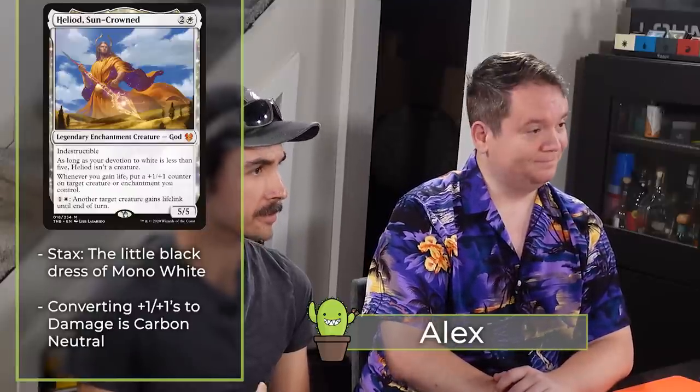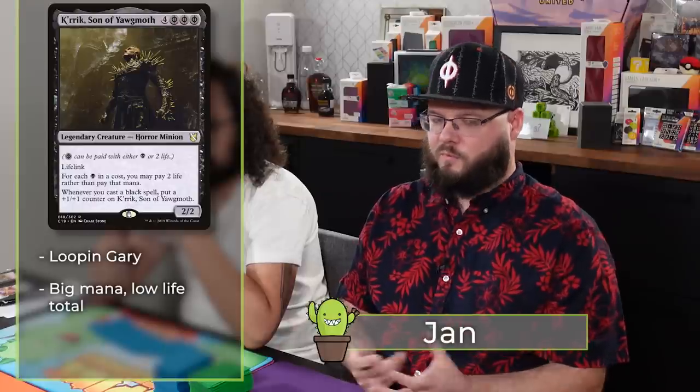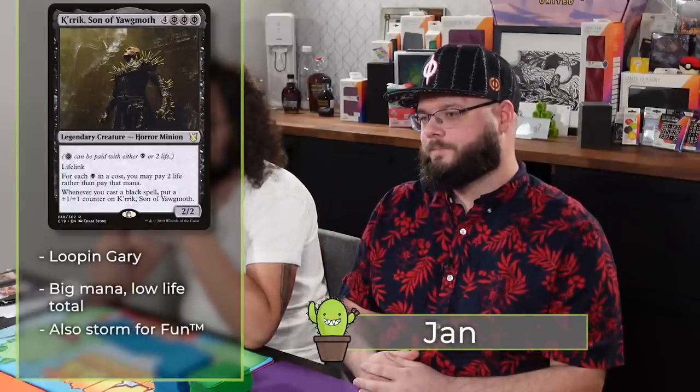I'm playing Magda, Brazen Outlaw — I think it's Aaron's version of Cam from Play to Win's deck, something like that. I'm playing it because these guys wanted to play mono-colored decks and I like Dwarves. I'm playing Jank Precious based on the movie Sapphire. I'm playing Crik, Son of Yawgmoth — mono-black. It's a pseudo-reanimator where you're trying to loop Gray Merchant, and use his ability to spend your life to play big dumb creatures and demons. It's also a storm deck, so there's Aetherflux Reservoir as well.